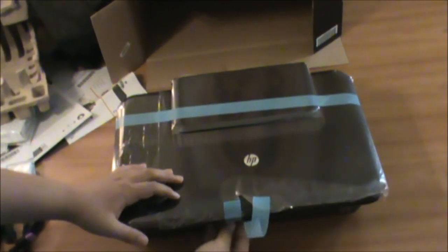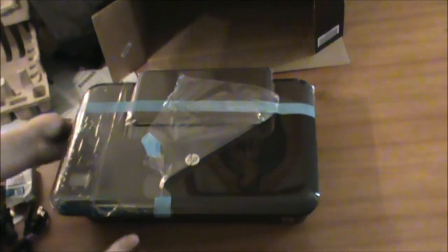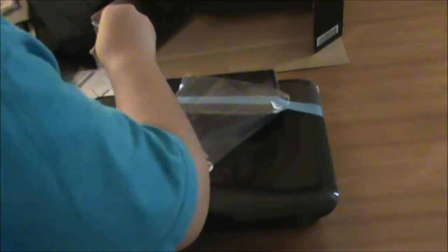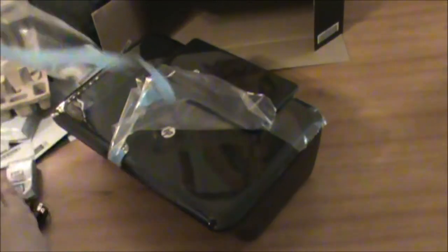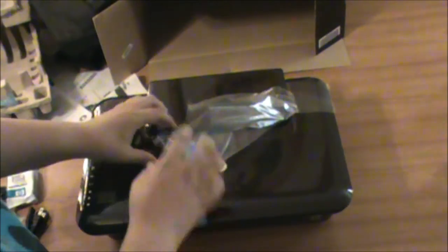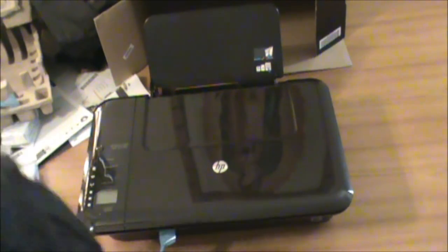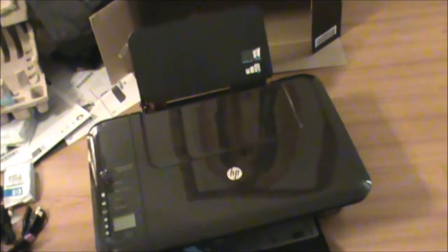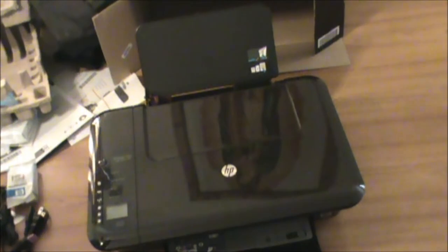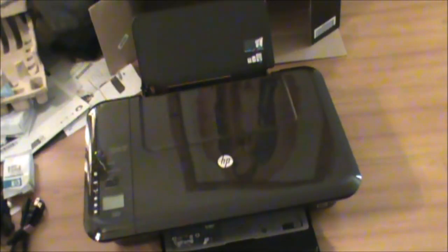There's some tape, it has a couple of other tapes — let me just take them off. I don't really want to touch it too much because of fingerprints, so I don't want to damage it. It looks pretty nice. There's a piece of card it came in — that's trash, out of the way.